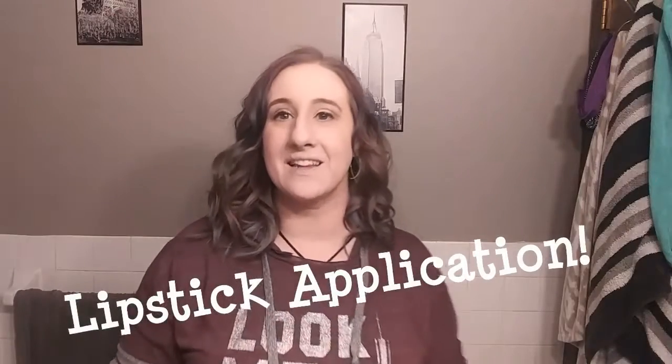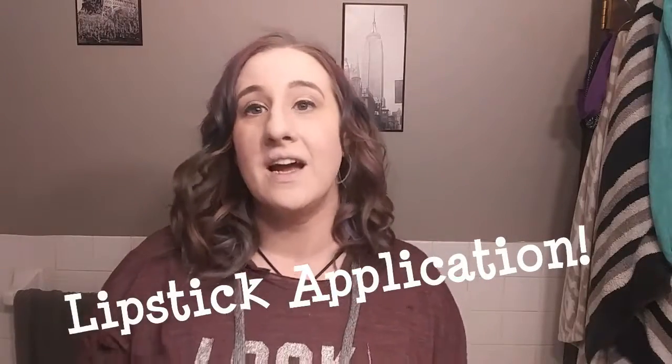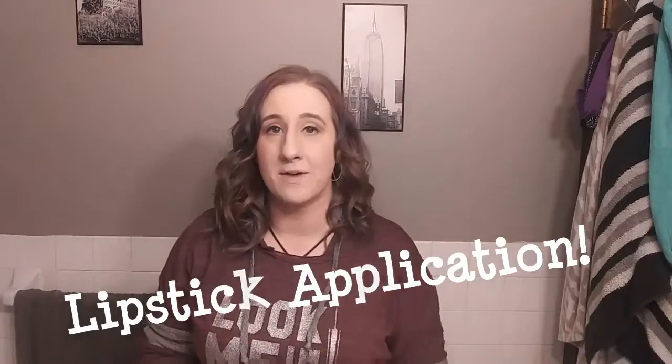Hi there, welcome to today's class on lipsticks and lip colors. I'm here to show you how to apply lipstick in a way that's going to be most flattering for your lips.